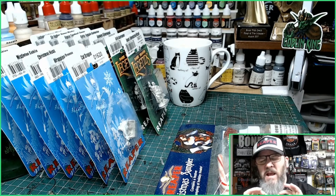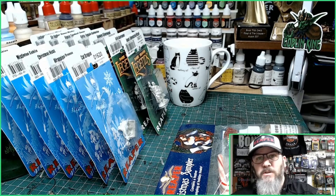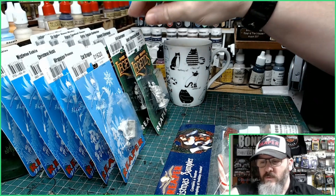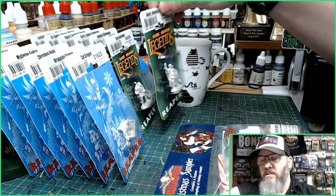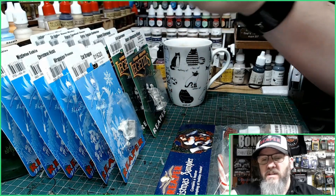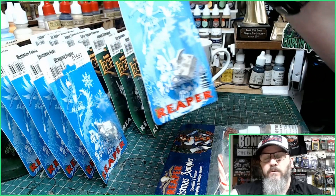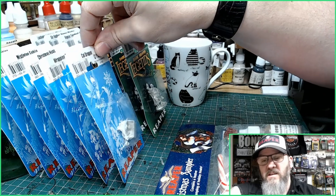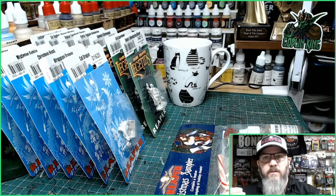In December it has gone absolutely crazy. For your $40 order you get a choice of one of 12 different miniatures of the month, and on top of that you also get a choice of 12 different Christmas miniatures. So you're doubling up on your free miniatures for December.